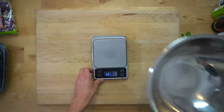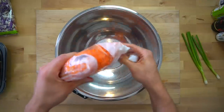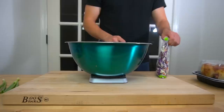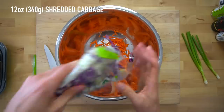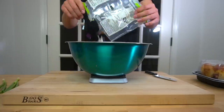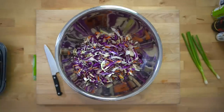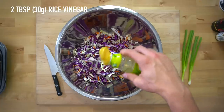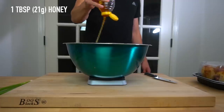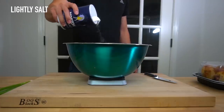While that rice is cooking, you're going to prepare your slaw. Get out a large bowl and add to it 1 cup or 100 grams of matchstick carrots, and then add 12 ounces or 340 grams of shredded cabbage. To dress the slaw, add 2 tablespoons or 30 grams of rice vinegar, 1 tablespoon or 21 grams of honey, and a small sprinkling of salt for flavor.